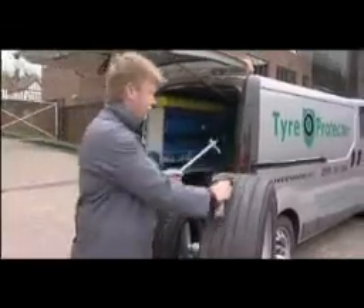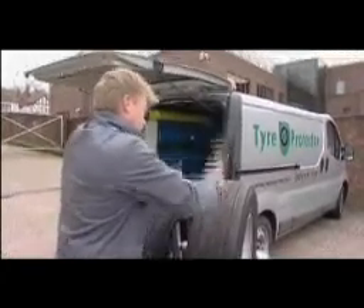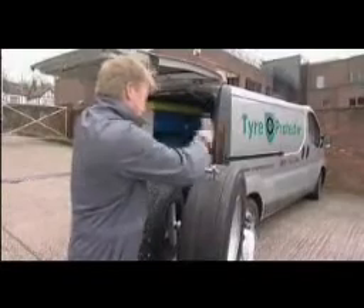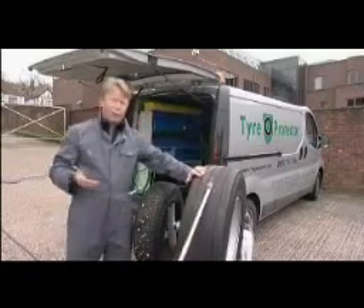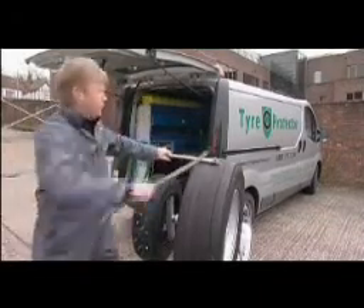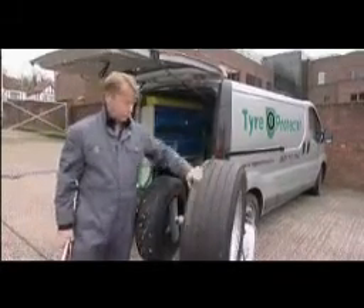We have a 10mm spike and I am going to open up a new penetration in this commercial tyre. Under normal circumstances you will have instant deflation. Back down through exactly the same penetration a second time — if you run over it in the same place twice, it does not matter, it will continue to seal. Sealed.